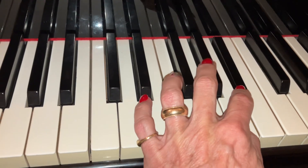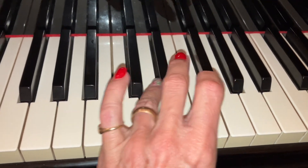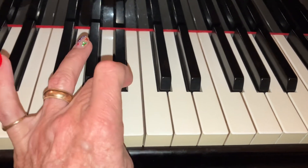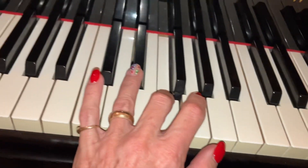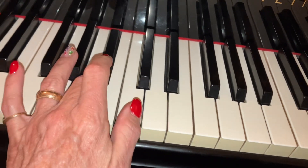Thumb after the black key. Go all the way to your 4th. Then thumb after the black, which is D. Thumb after the black. Thumb after the black. That's B-flat.